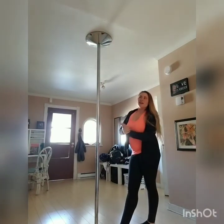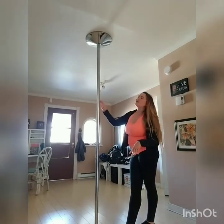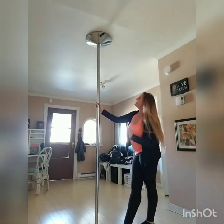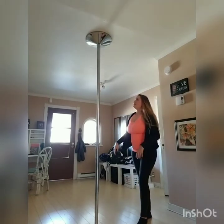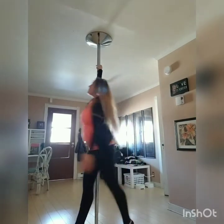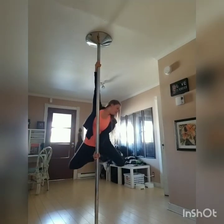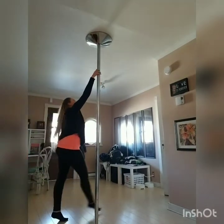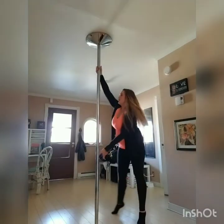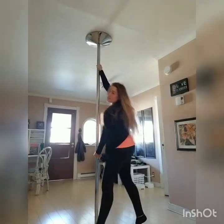For the leg variations, it's similar to a front hook/back hook spin but without your legs actually hooked onto the pole. For the butterfly or dragonfly variation, it's one leg bent and the other leg straight. For the carousel: step, step, turn, and then lift. For the dragonfly leg variation: step, step, grab — and don't forget to point those toes!